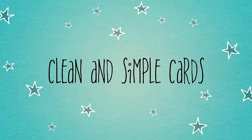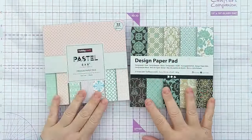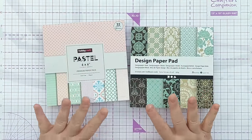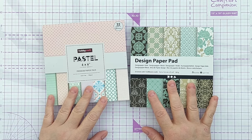Hello Crafty Friends, welcome to today's video. This is the start of a new sporadic series aimed at helping us to use the 6x6 paper pads in our stash.